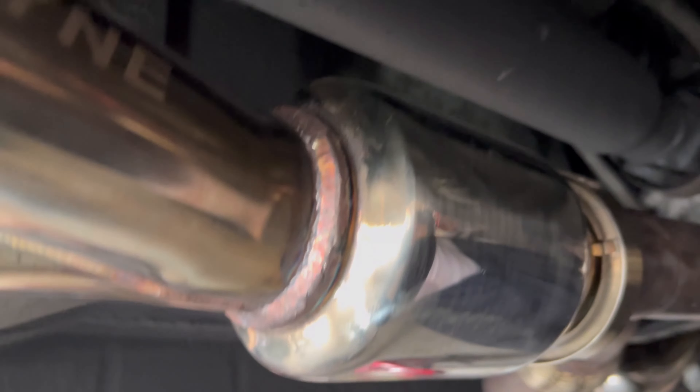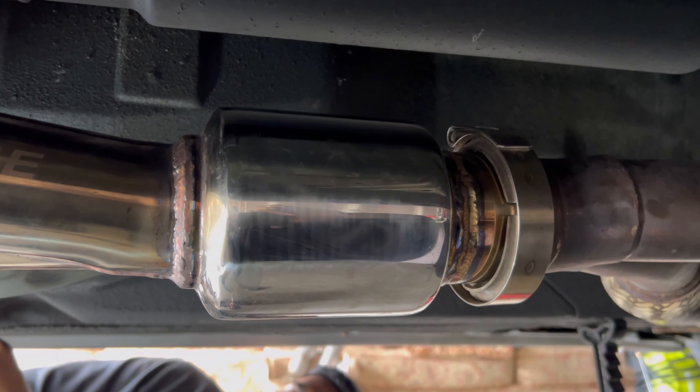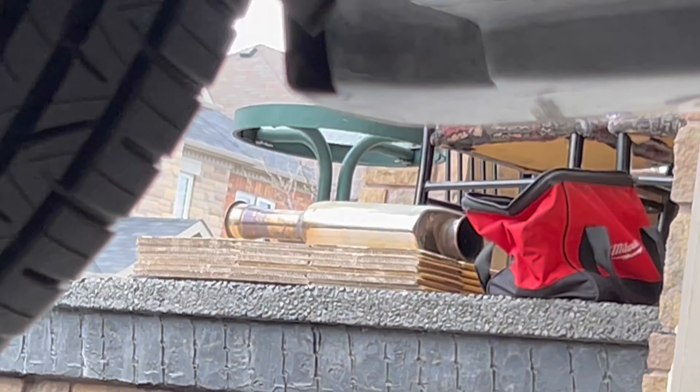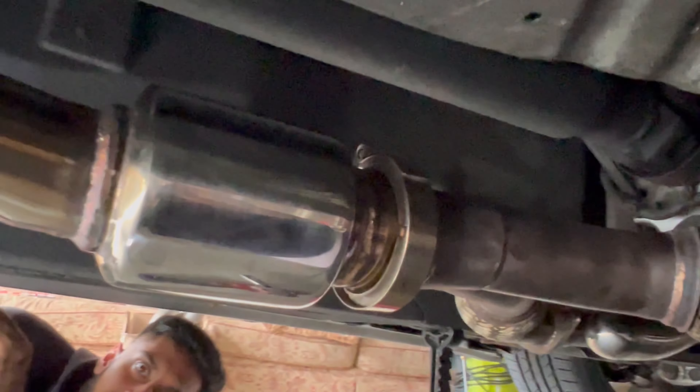Check it out guys, this is the Motor Dine mid muffler. So we took out the big suitcase — I don't even know where it is, it's over there. Let me zoom in so you guys can see that. Yeah, it's right there. So then you can just see here, you put on this one.